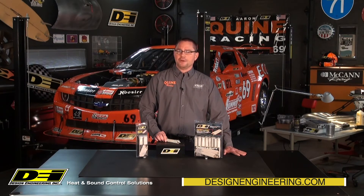Let us know if you have any questions or comments about DEI Exo-series plug boot protection. For more information on all DEI products, check out our website designengineering.com. Make sure you subscribe to our YouTube channel for more product and installation videos and follow us on all of our social media pages. Until next time, I am Aaron and remember to stay cool and comfortable with DEI heat and sound control products.